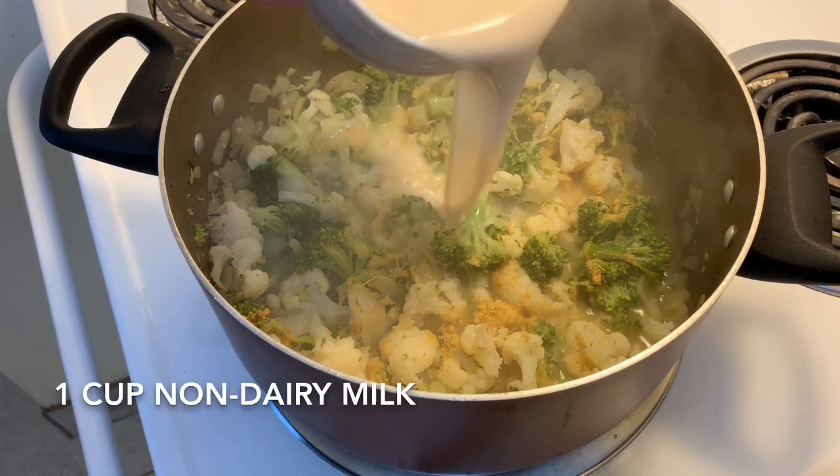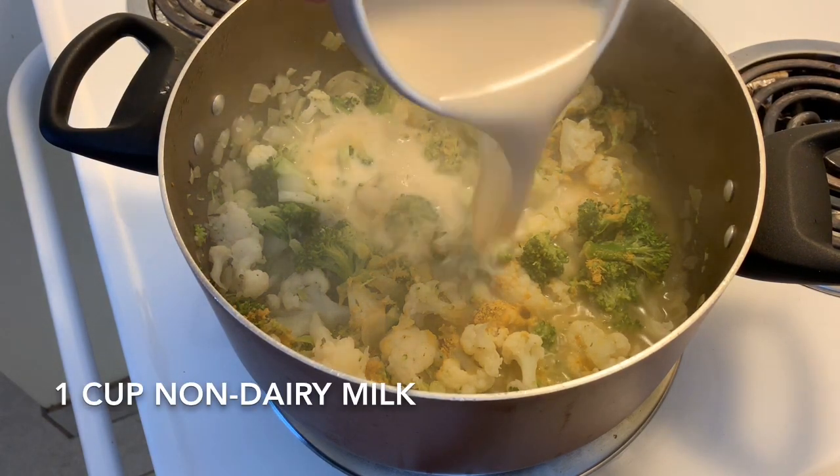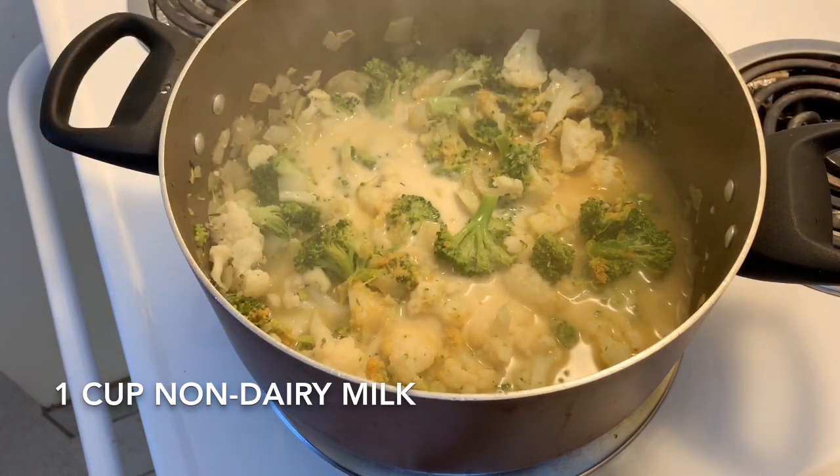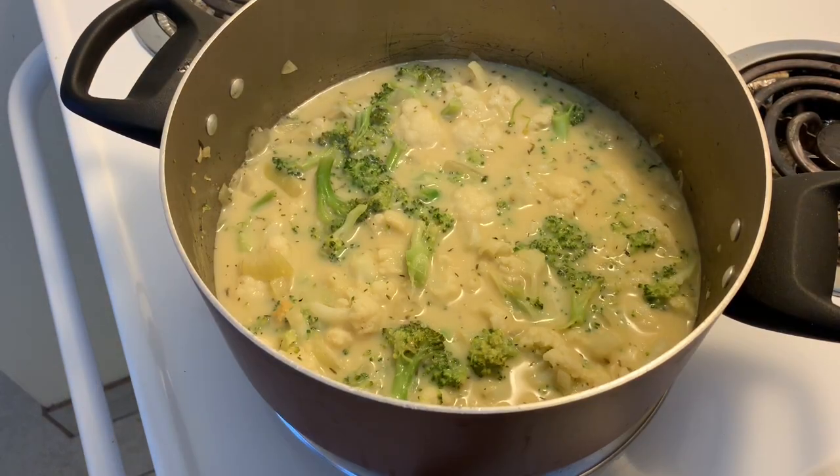The last thing we're going to add is one cup of non-dairy milk — make sure that it's unsweetened. Once we add this, we're going to bring everything back up to a simmer and simmer for just a few minutes.